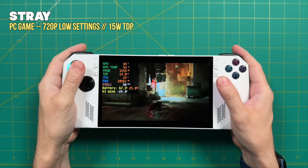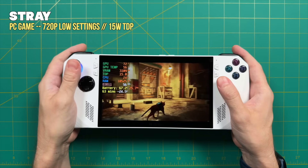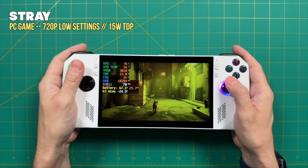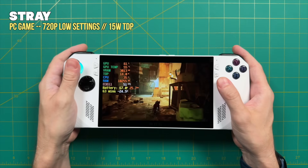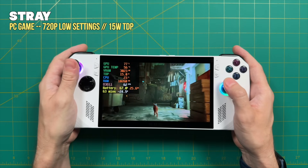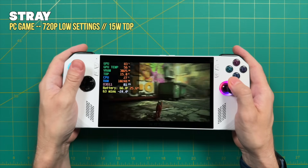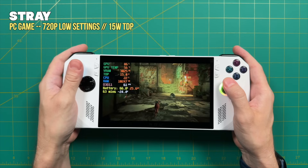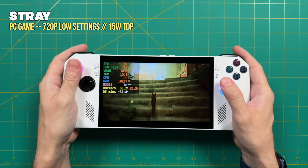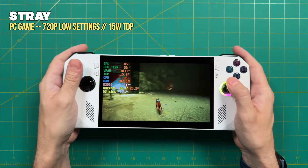Now let's compare against the ROG Ally, which has the exact same chipset but has been out for over six months with many software tweaks. Here I'm playing Stray at 720p on low settings using the balanced profile at 15 watts — a lower TDP. The average frame rate is somewhere between 55 and 60 frames per second. So we're seeing at least 20 frames per second better on the ROG Ally with the exact same chipset at a lower power profile.